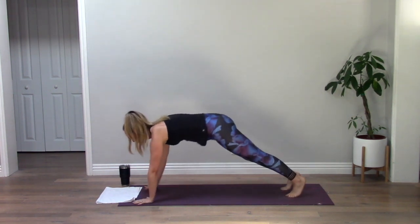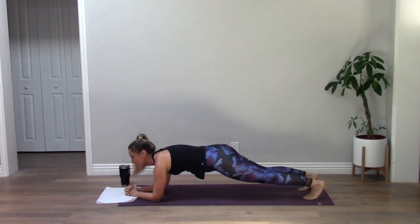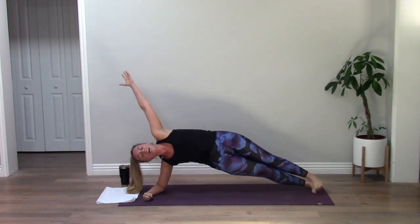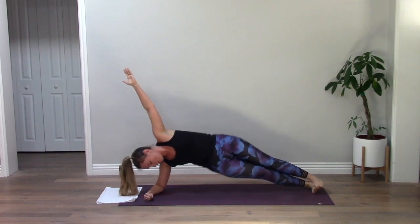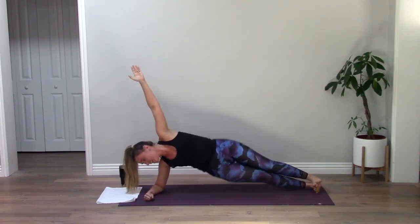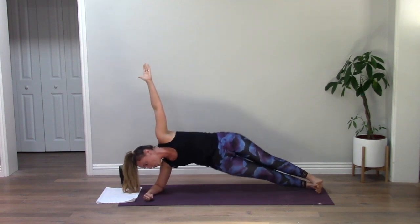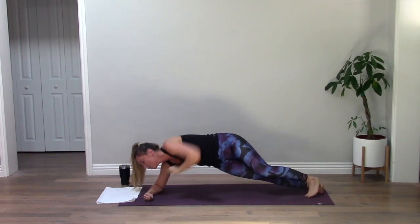Forearm plank. I don't know about you, but I'm already really sweaty. Side plank — right forearm down, left arm to the sky. We're going to hip dip down and lift. Really focus on pressing your hips up to the sky. It's okay if your hips don't tap all the way down — it's more about squeezing and pressing up. Three, two, one. Forearm plank.